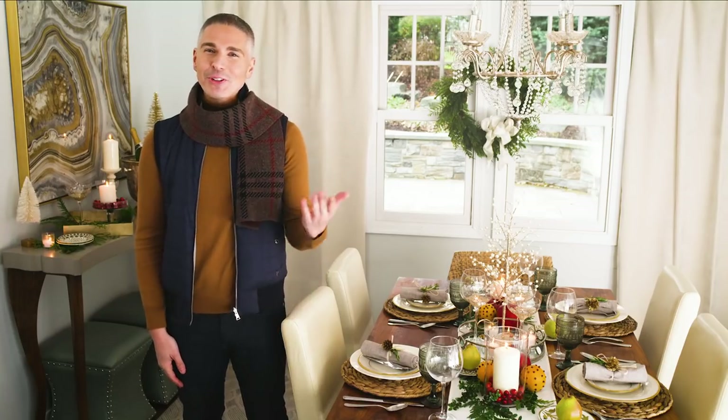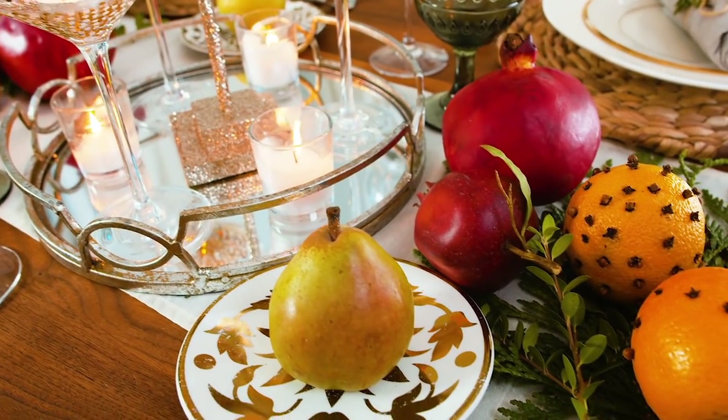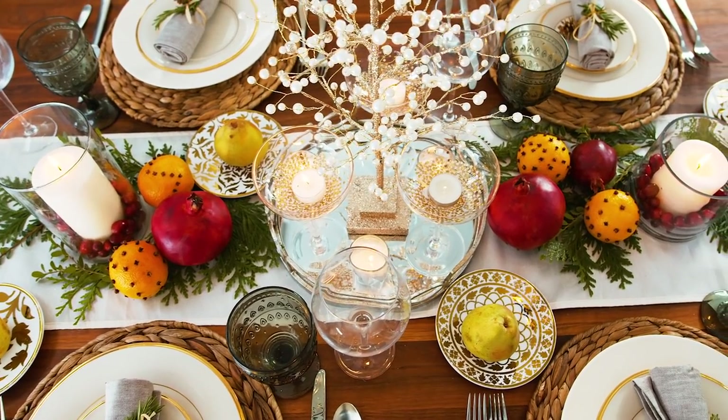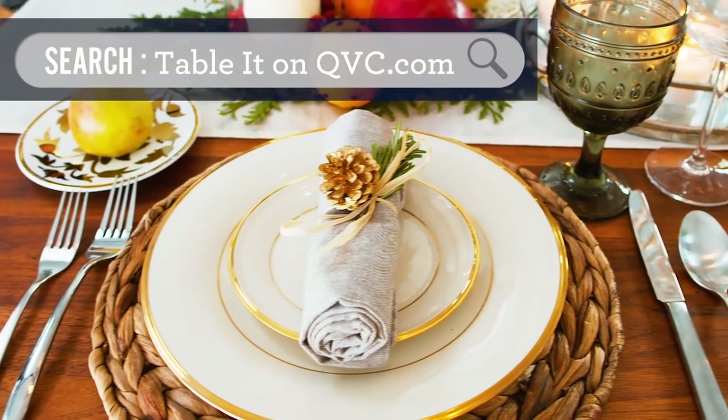Hey everyone, my name is Alberti and I love to decorate. Today I'm going to show you how to create a beautiful tablescape for your holiday using the sweet accents of fresh fruit. If you like the video, please hit subscribe and always feel free to comment below. If you like what you're seeing on the table and want it on your own table, go to QVC.com and search TableIt.